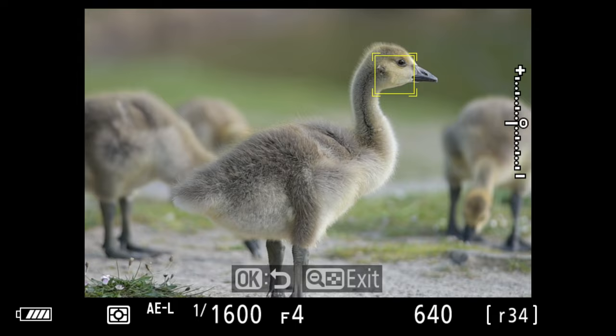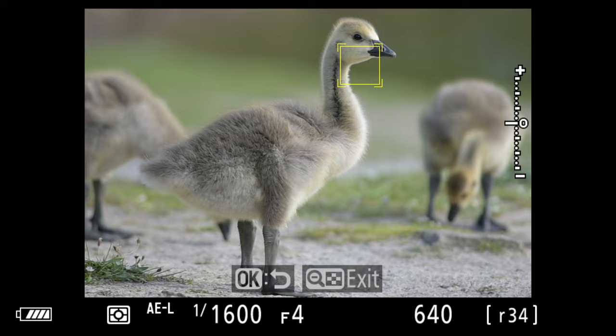My favorite F-mount lens on the Z-mount system. With so much great choice out there, there are some amazing lenses. In this video we're going to be covering one of my favorites — I'm going to be taking it out and about, showing you through the lens how it performs and showing you examples of this stunning lens.